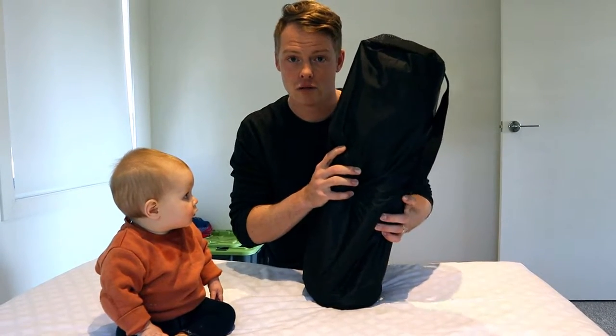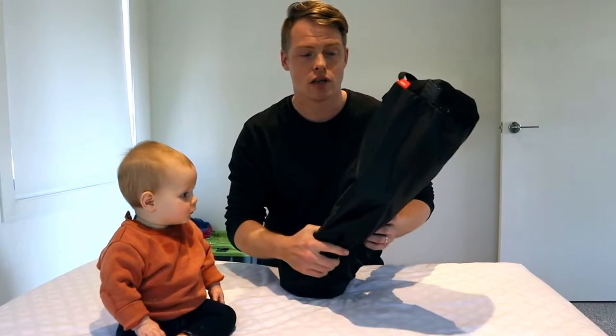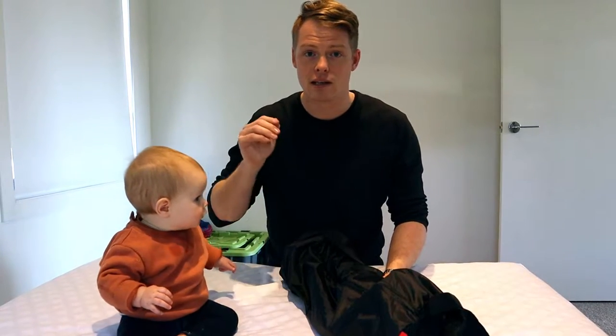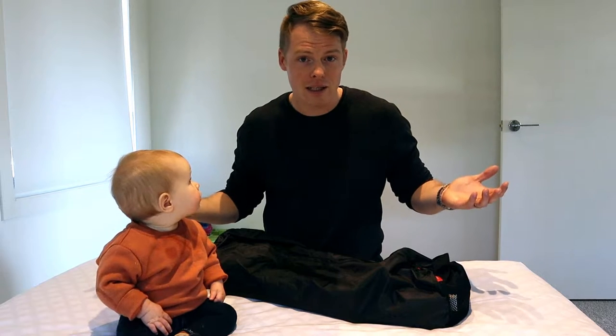We're talking about this bag right here. This bag is a Phil and Ted's travel bassinet cot for Junior. Junior sleeps in this every night and when we put it out for naps during the day. Where we are, it's perfect because we're still moving around — this has been a lifesaver. We were going to use it while traveling, but unfortunately we've been using it as Junior's sleeping arrangement for now.